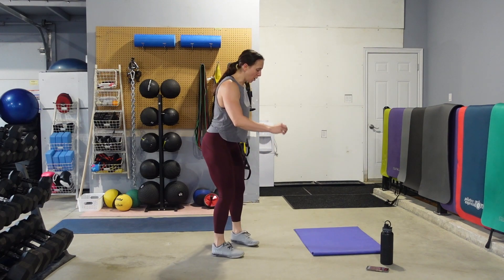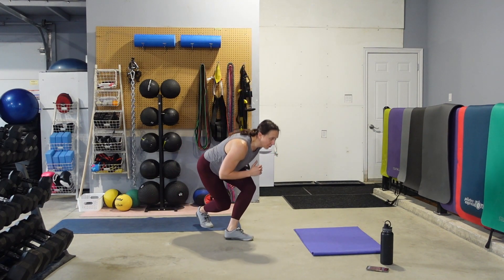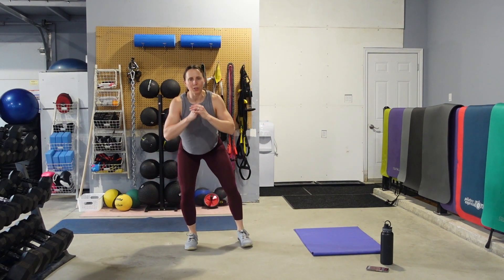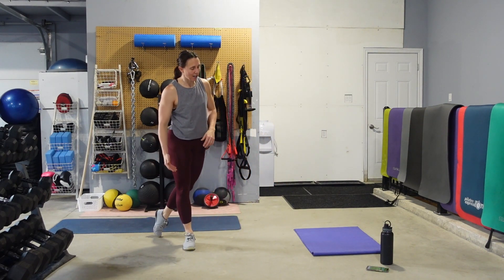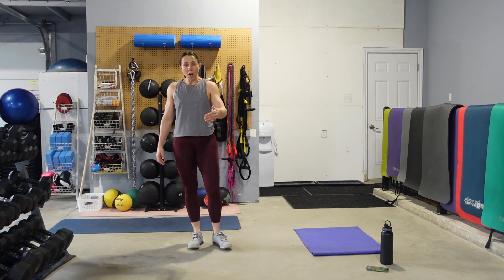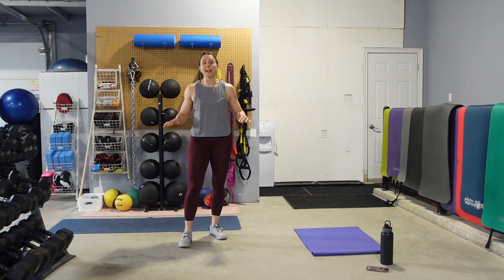What I don't want is folding forward rather than sitting back — very common thing for people to do, especially if you're tight in those hamstrings. We are now sticking with curtsy, squat, and a jump. If you don't want to do the jump, just leave it out.